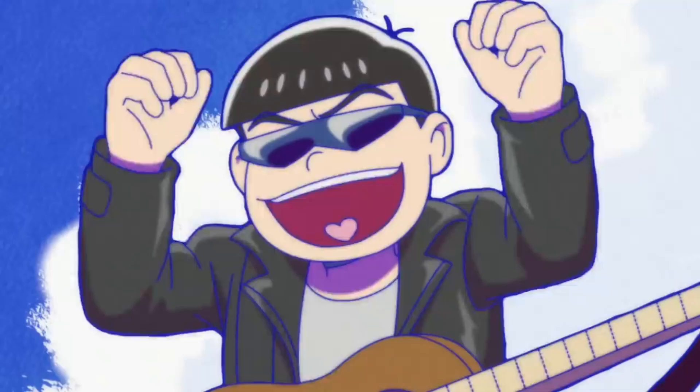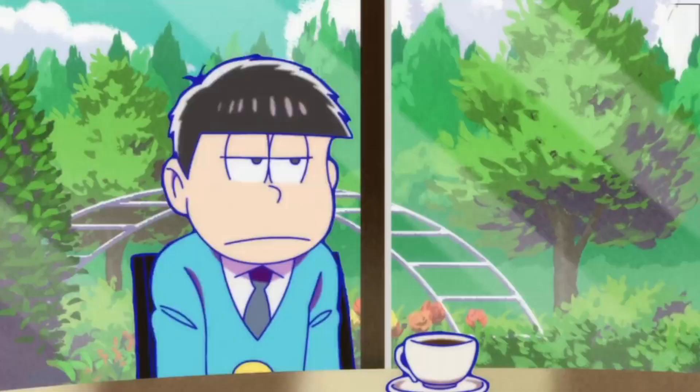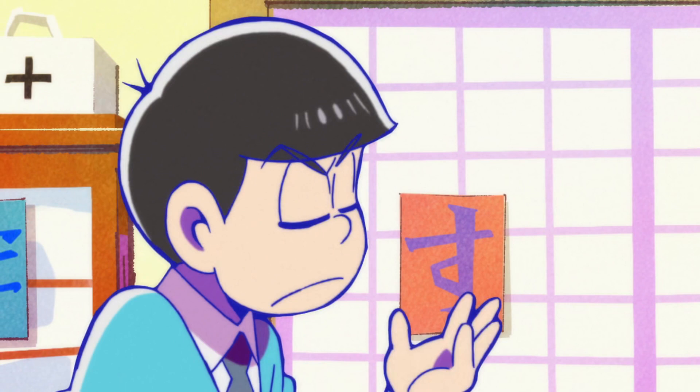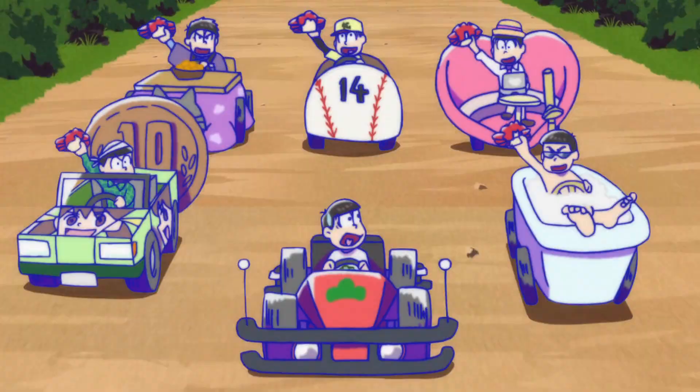Released on the 80th birthday of its original creator, Osamatsu-san revisits the infamous six tuplets for their adventures in deadbeat adulthood. Once popular as a family show, Osamatsu-san has found a new popularity with a new audience, leading to it now airing its third season. Here are 5 things you need to know about Osamatsu-san.